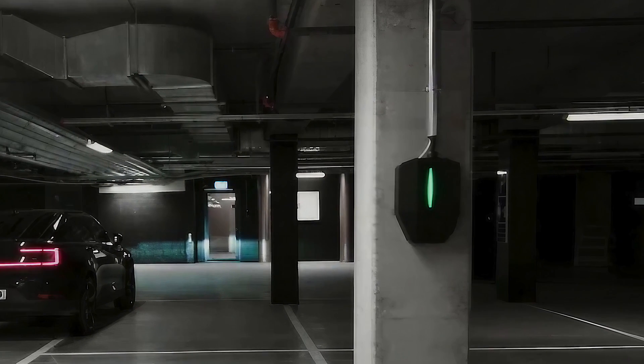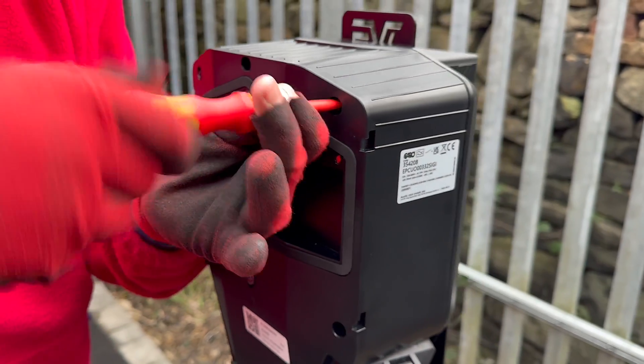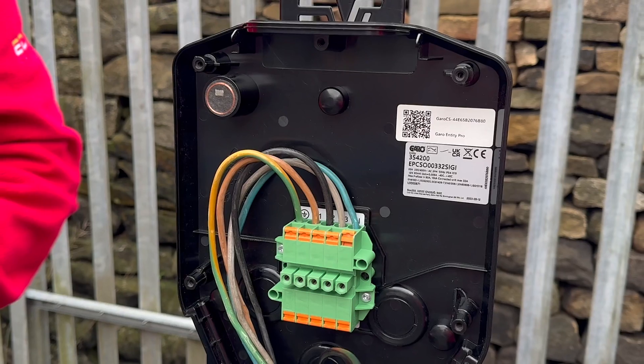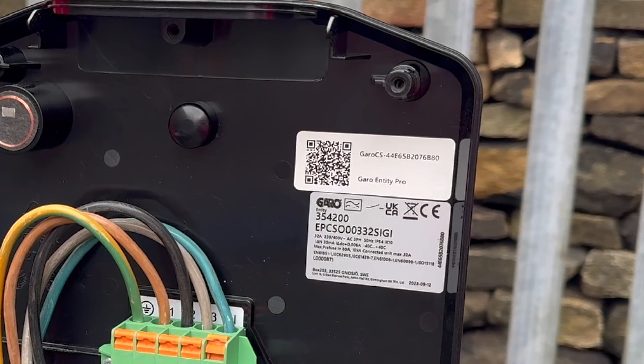Once you've finished the first fix, proceed to fasten the charger electronics to the base unit and secure it in place using the six Torx screws. However, it's advisable to delay this step until you're ready to commission the system, as you will need to access the QR code on the base plate as part of that process.